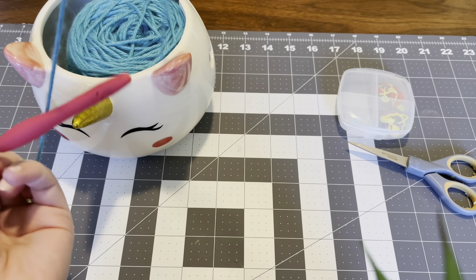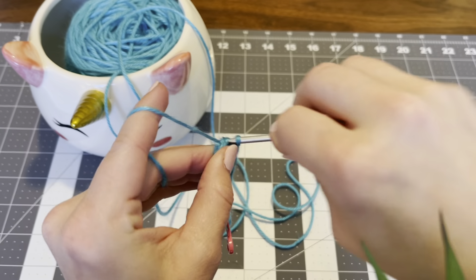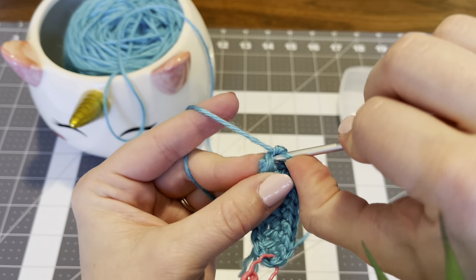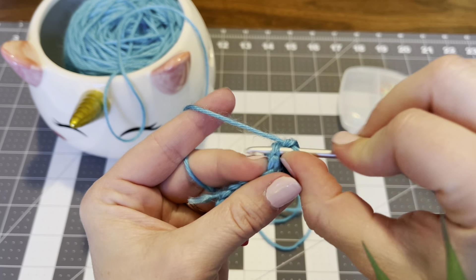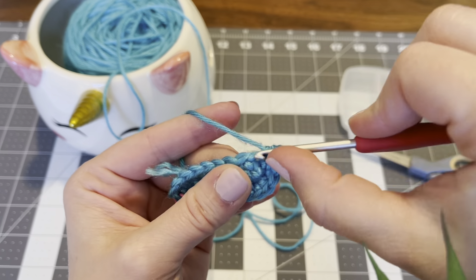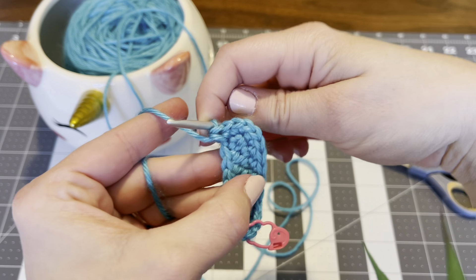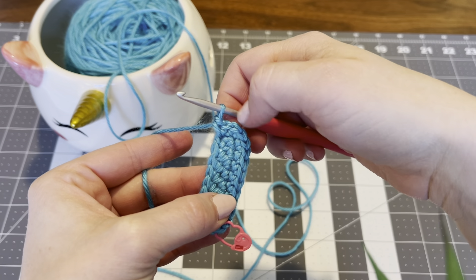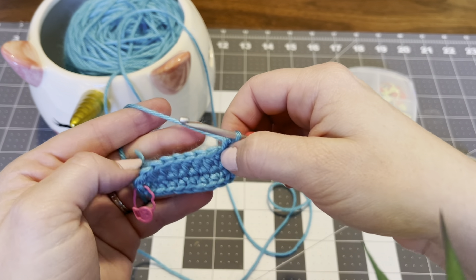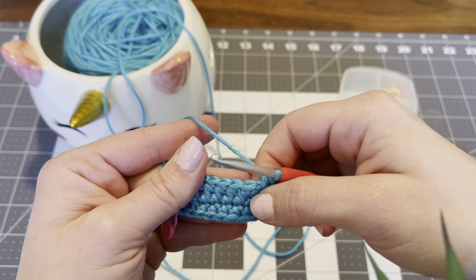Now we're going to increase in the next 3 stitches. So: 1 and 2 is 1 increase; 1 and 2 is another increase; 1 and 2 is my third increase. As you can see, as it increases around it makes that edge rounded off.